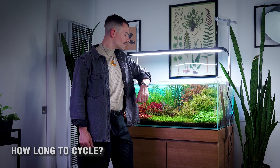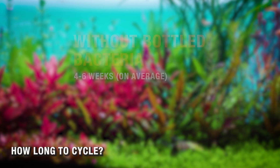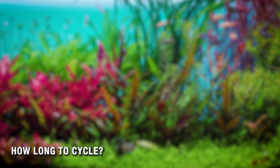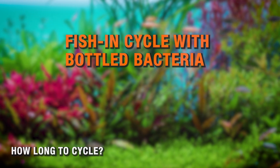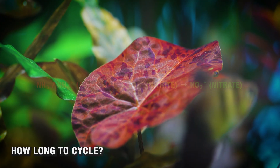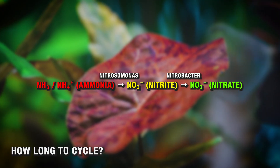How long does a correctly executed cycle actually take? With no bottled bacteria at all, about four to six weeks is totally normal. When using real nitrifying bacteria, one to two weeks is common. A very careful fish-in cycle coupled with bottled bacteria usually settles within seven to fourteen days. Remember, you're not cycling the water — you're building a colony of strong bacterial armies that will hold down the fort for life. That simply takes time.